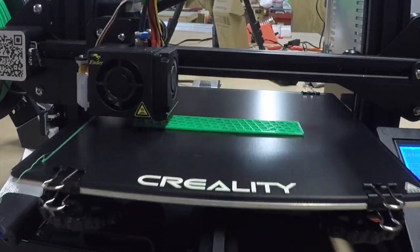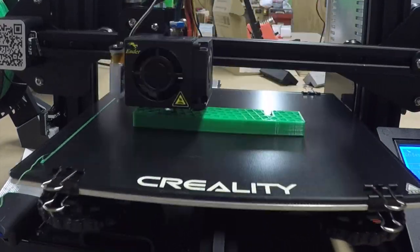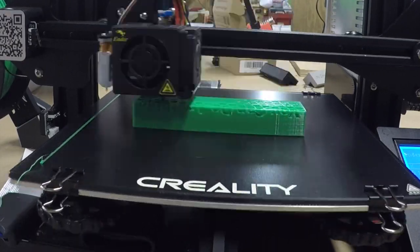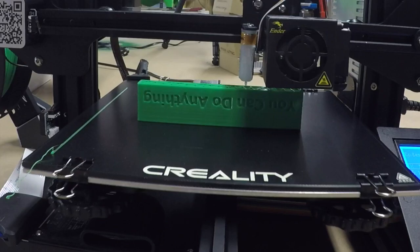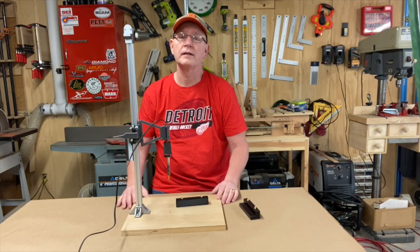Here's a time-lapse video of my 3D printer making one of my drawer pulls. It's a Creality Ender 3 — I just received this printer and I really like it. The plastic I'm using is PLA, which is pretty standard for 3D printers these days.